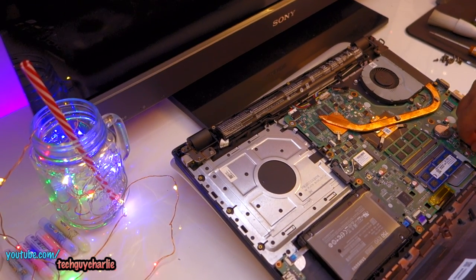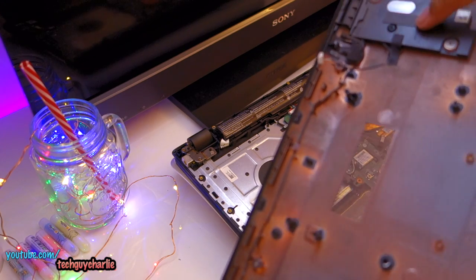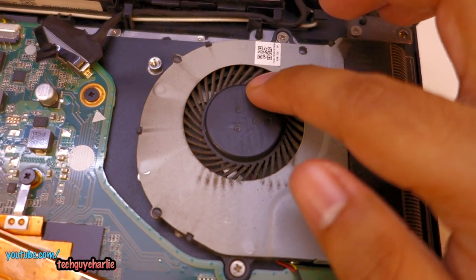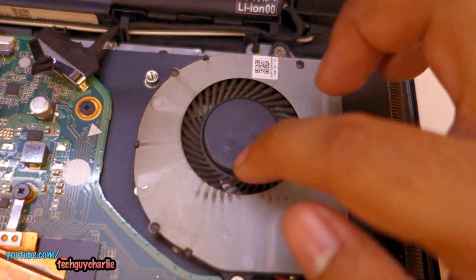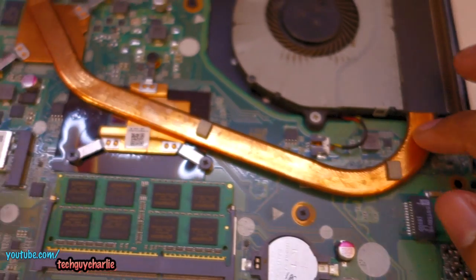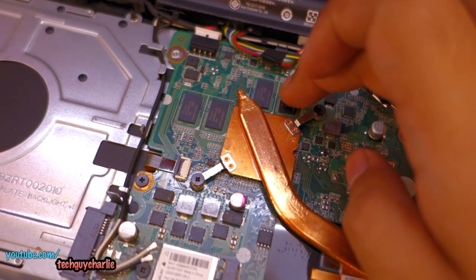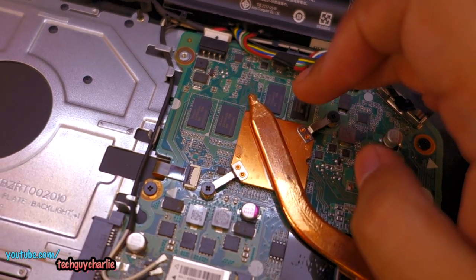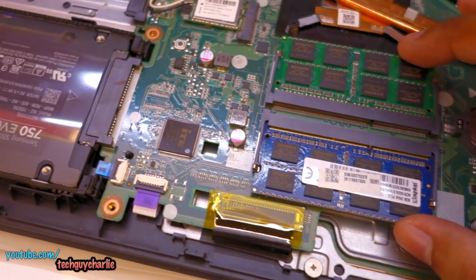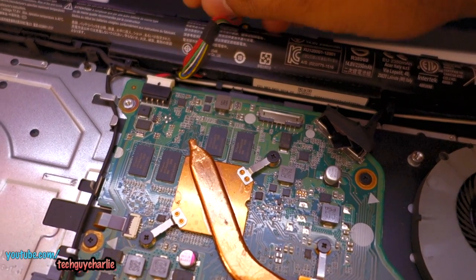We'll remove the speaker wire and reattach it when we close the laptop back up. There's a lot of dust inside here and you can see all the dust in the fins — that's probably why this thing wasn't cooling properly. It's a single heat pipe solution — there's the Core i5 processor, the NVIDIA graphics card, and the GPU RAM at 512 megabytes each, making it a 2 gigabyte graphics card. We also have 8 gigabyte RAM sticks. I'm also going to unplug the battery so that nothing goes wrong.